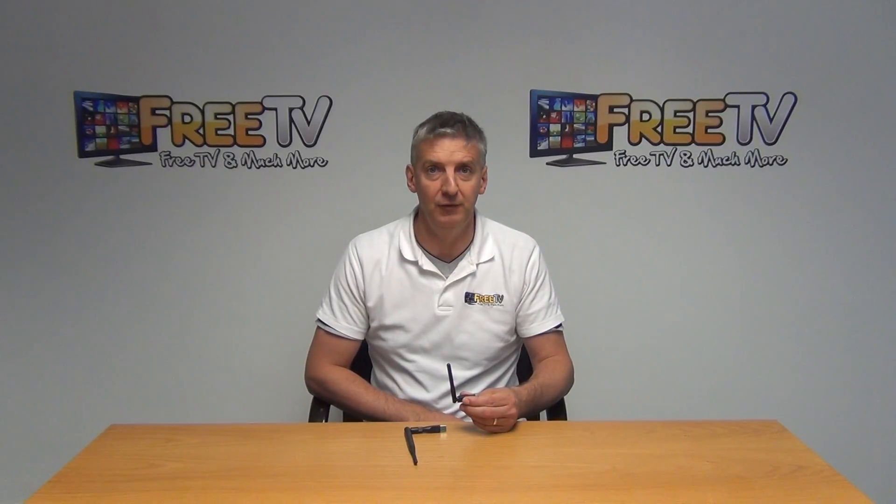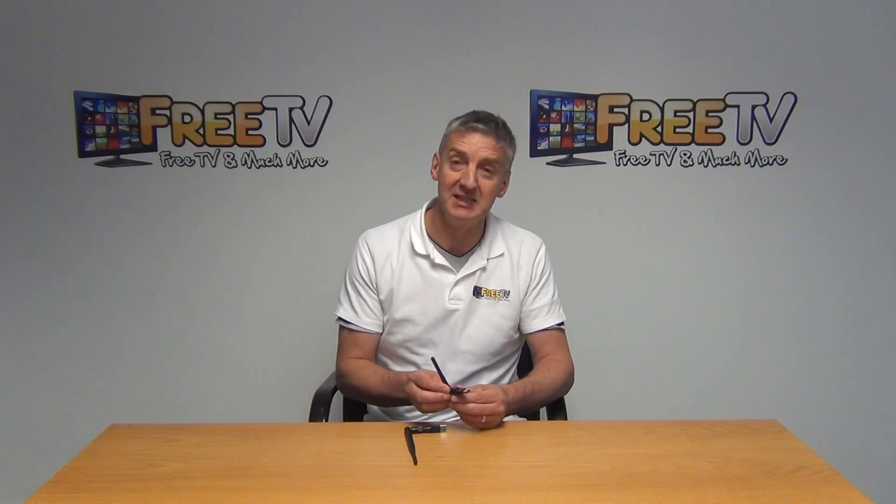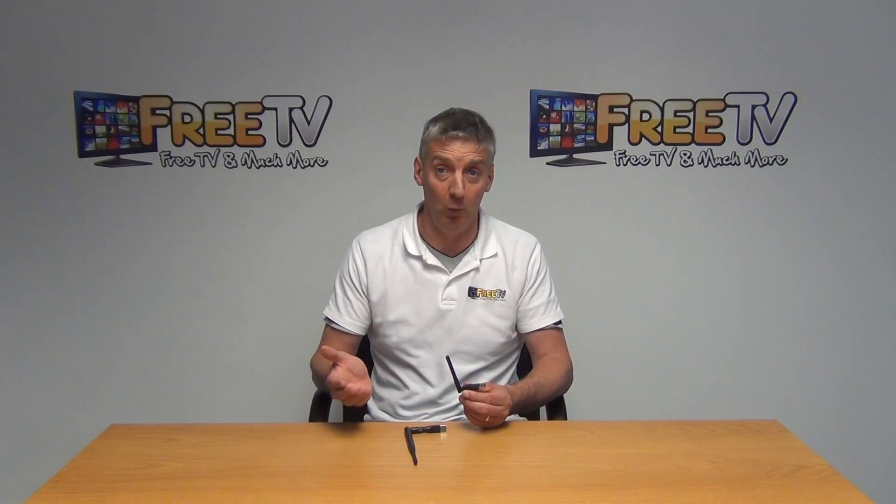I have in my hand a Wi-Fi dongle for the Galaxy Innovation range of set-top boxes. The idea of this dongle is that it simply inserts into the USB port on the box, which then allows you to connect the unit onto your local Wi-Fi network.